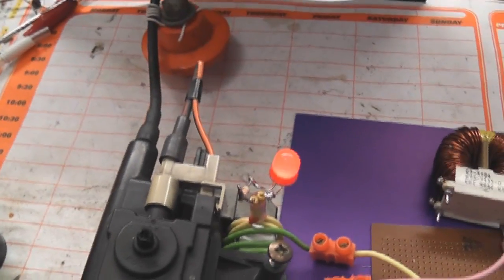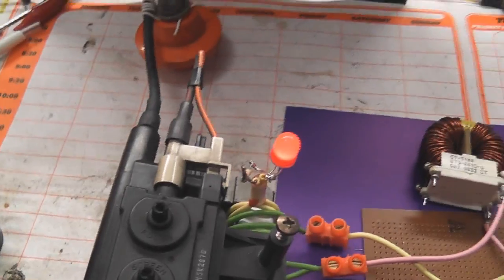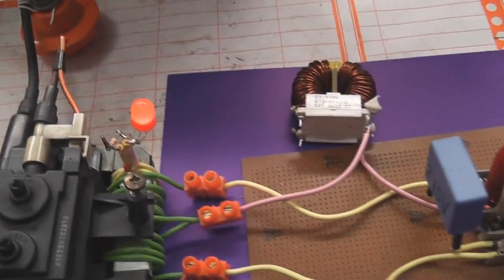Here we go. So it gives you straight away an optical indication that the ZVS is oscillating.